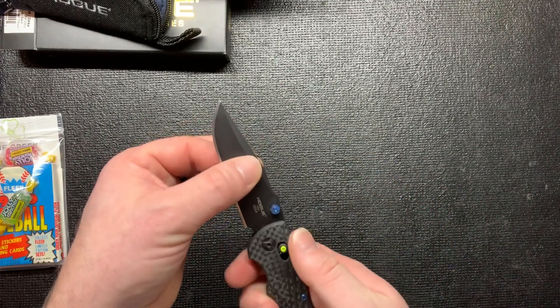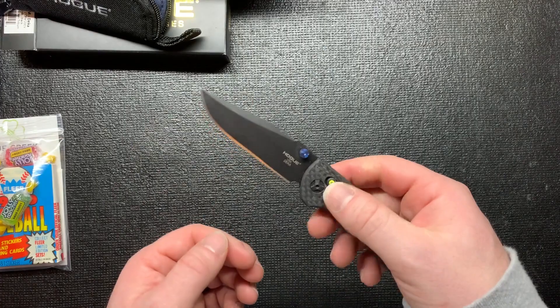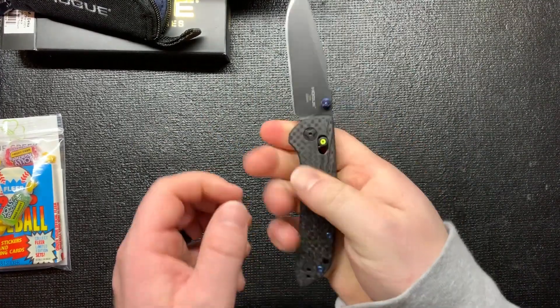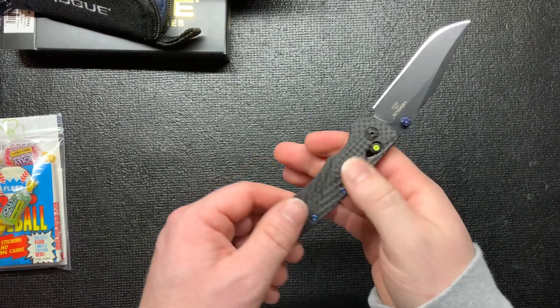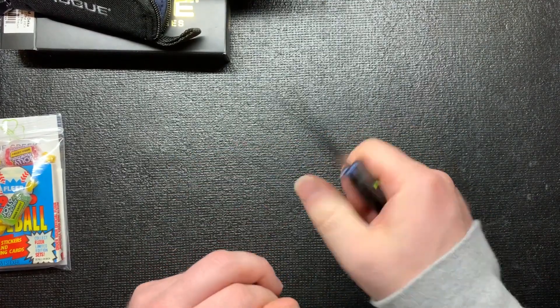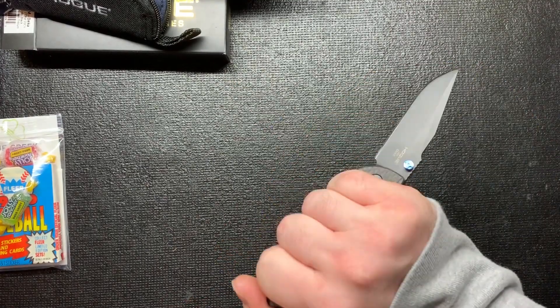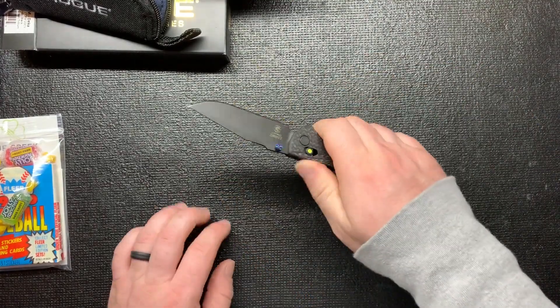I was surprised on how small the blade was. It is a drop point. Overall in your hand it feels good. This is my first carbon fiber knife, so I didn't know what to expect with the handles, but I don't feel like they're going to slip. The pocket clip doesn't really dig in either - it feels good overall.